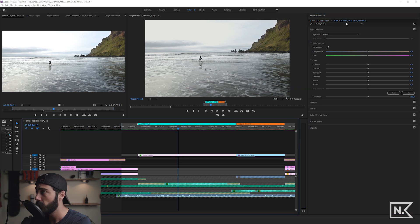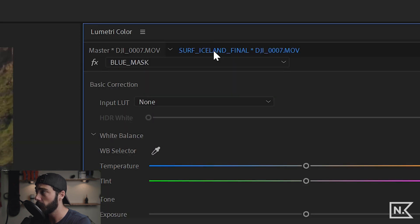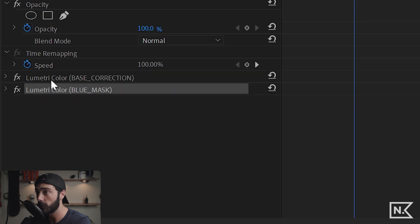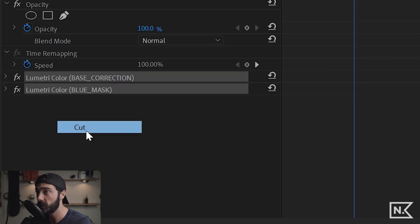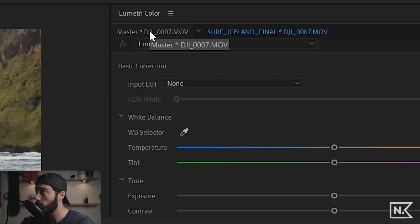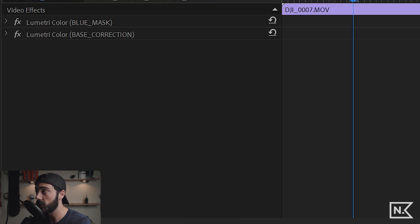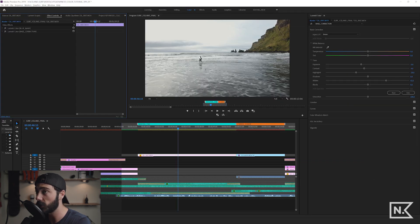Going back to the timeline, I'll go to my effects controls, select both Lumetri color effects, and cut them. Then I'll go to the master clip tab, go to effects controls, and paste them. The image is back to how it was with the color correction — and now, by putting the effects on the master, it's going to affect every single instance of this clip in our edit.